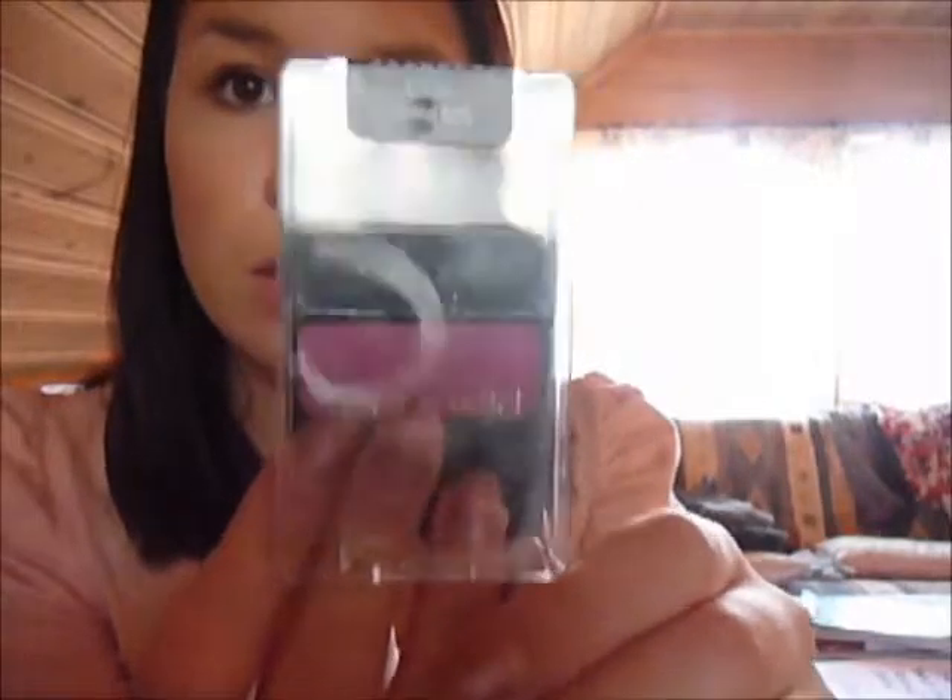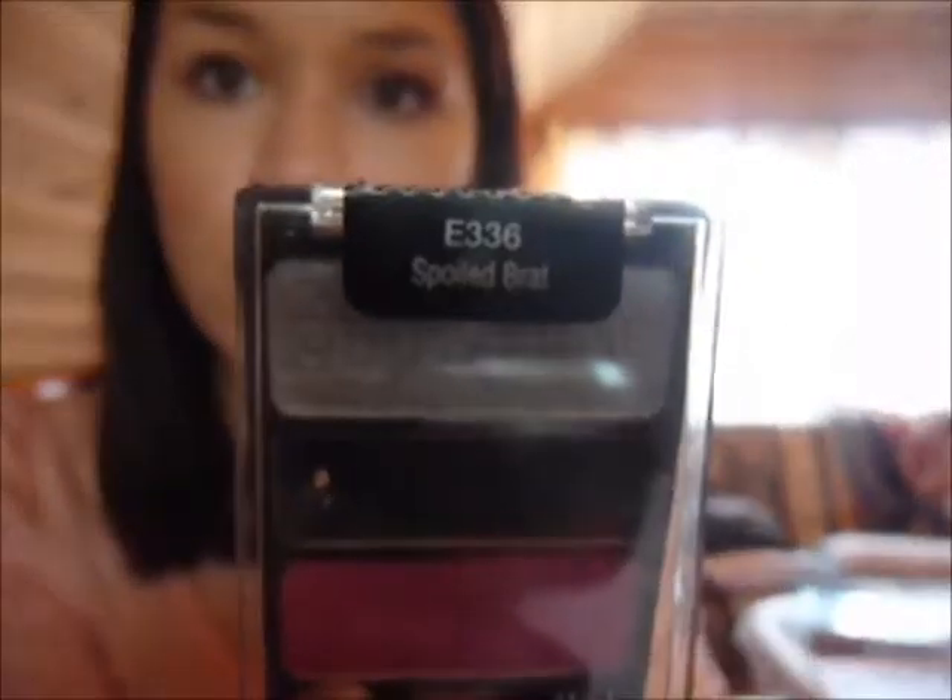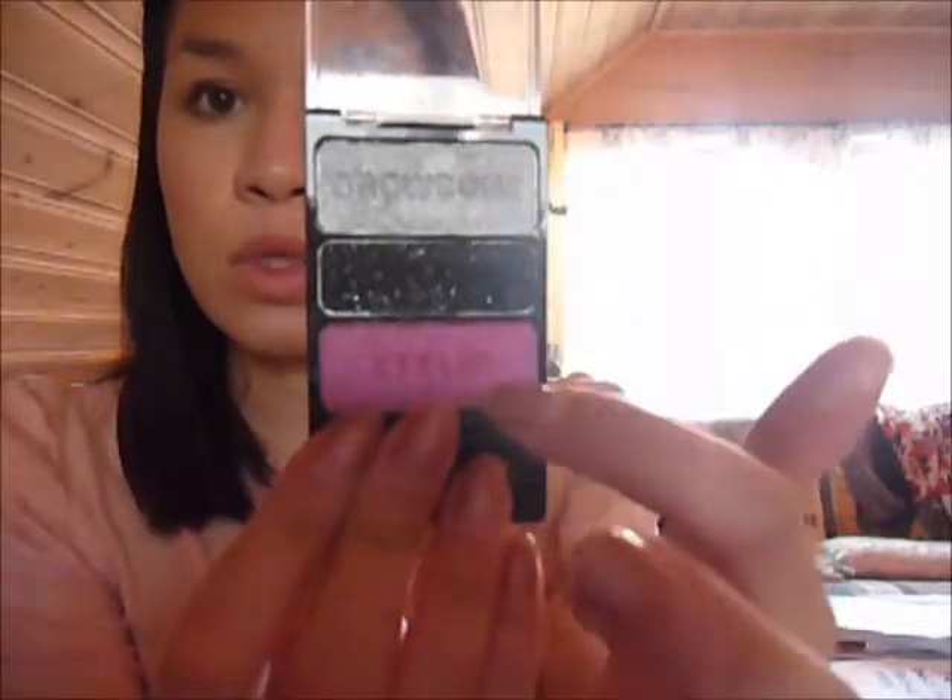It's using this — it's not like a trio, it's not like a quad — it has three eyeshadows. I'm going to use this Wet n Wild Spoiled Brat palette. I really love these two colors. I'm using a shimmery, beige-y color and just blending it all over the lid.